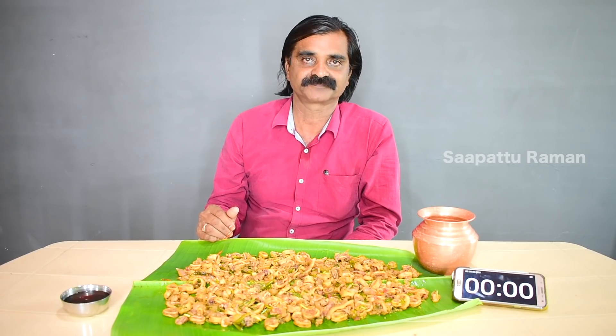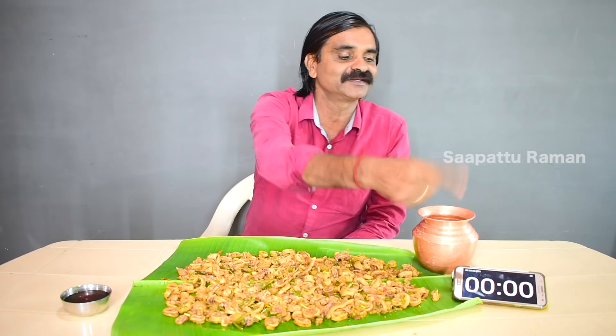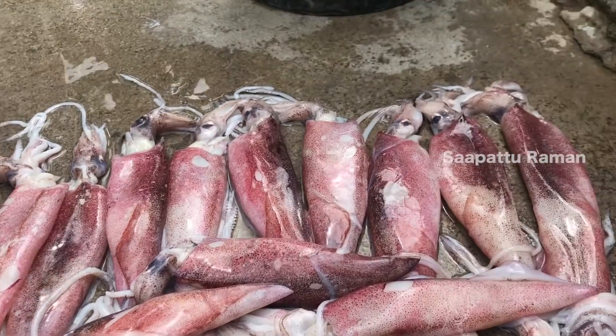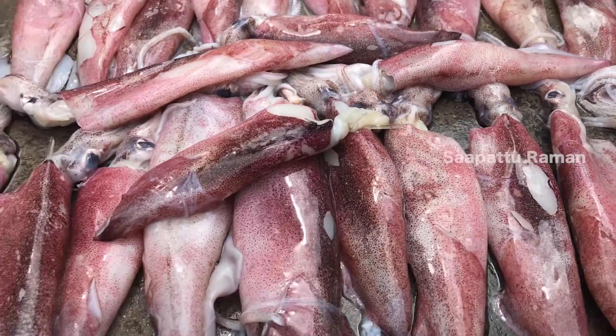I have a squid — that is Kanava Meen. We are going to have a squid challenge. Kanava Meen, Indian squid.